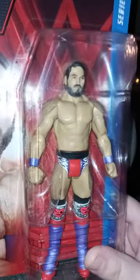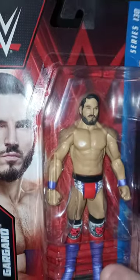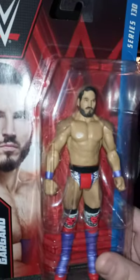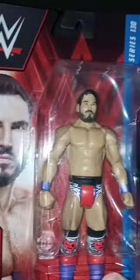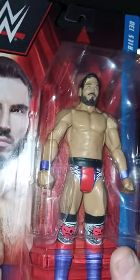I have looked everywhere for a Johnny Gargano and now I finally got him — Johnny Wrestling himself! This is a chase variant. I want to say his entire look is like Shawn Michaels because of the red and white, or maybe Scotty Too Hottie.